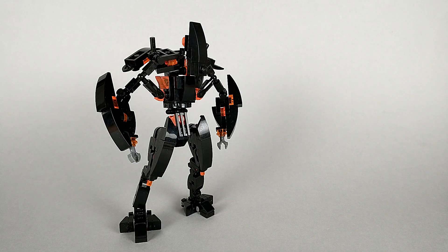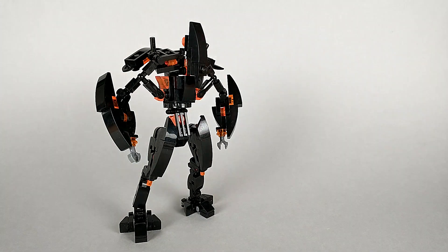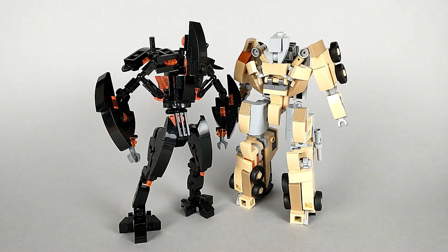For a size comparison, here we have a minifigure and here we have Megatron. I believe the Fallen is supposed to be significantly taller than Megatron, but personally I went for a smaller scale because I just think it looks better.